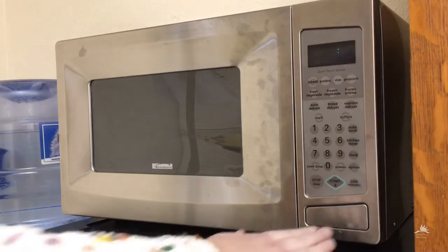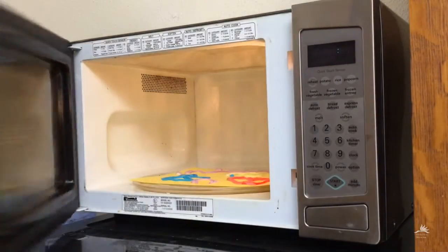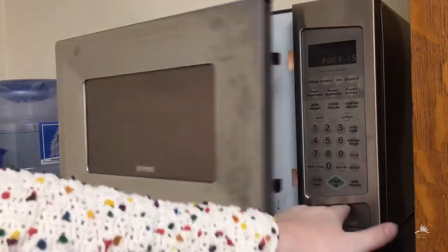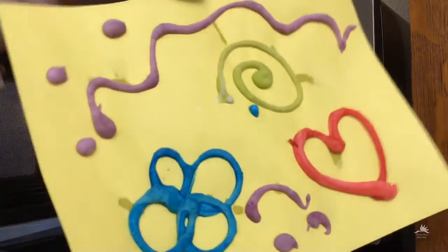Now to finish up, we're going to transfer our completed work into the microwave and microwave it for 30 to 45 seconds. Be careful taking your paper out of the microwave because it might be hot, but once it cools you can appreciate your beautiful puffy creations.